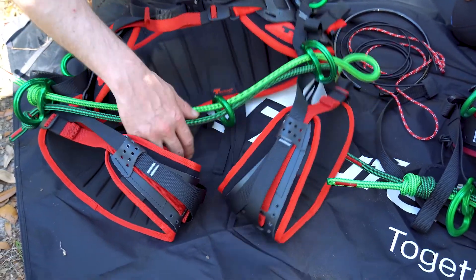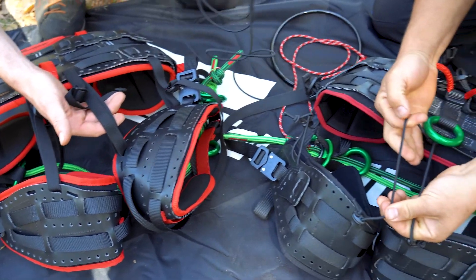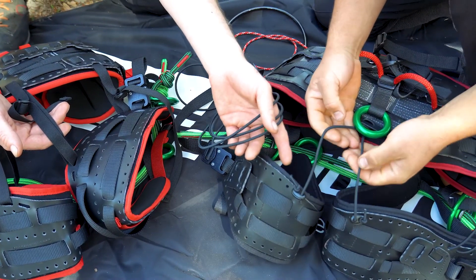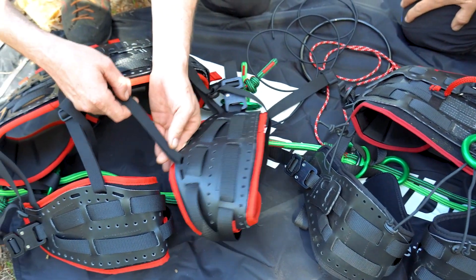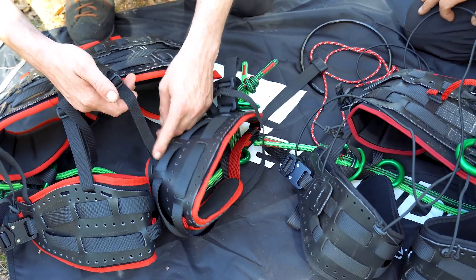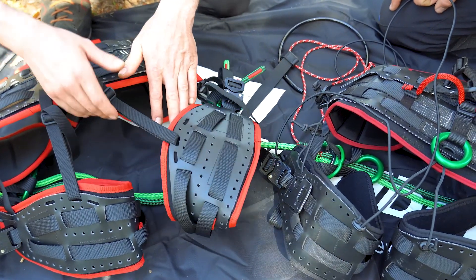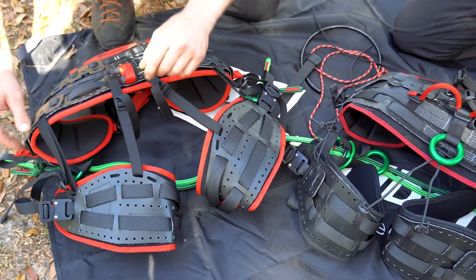On the backside as well, we have replaced the elastic that used to come with it — we found that it was slapping around. A lot of people gave us feedback saying we should go to a flat webbing, but you can still use either style. It is important to keep one or the other in the harness so that it doesn't move around in case of a fall and keeps everything in position.